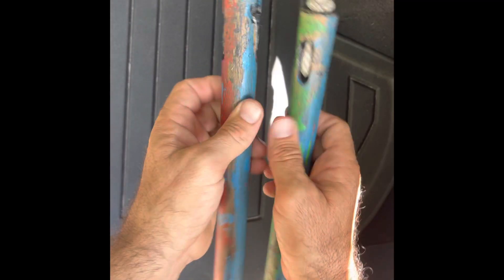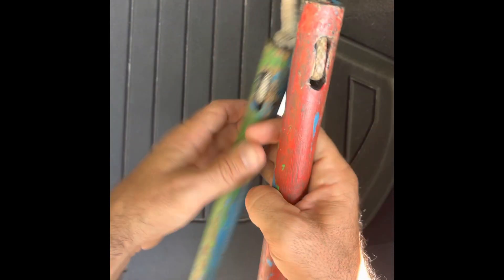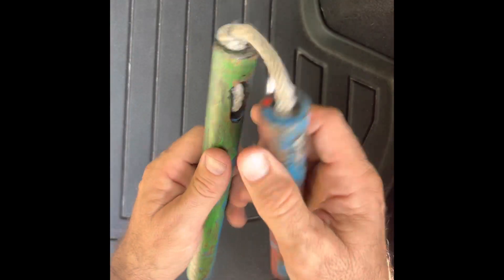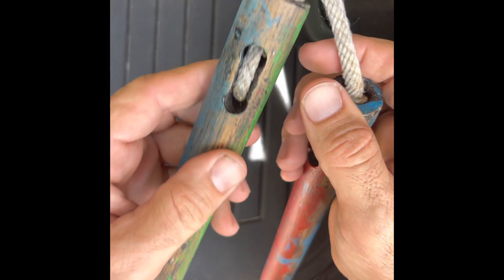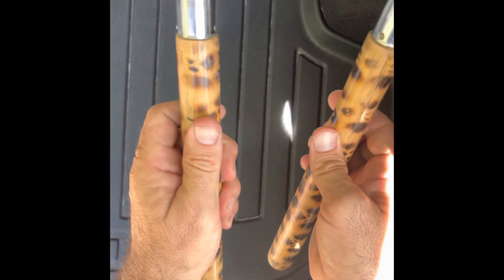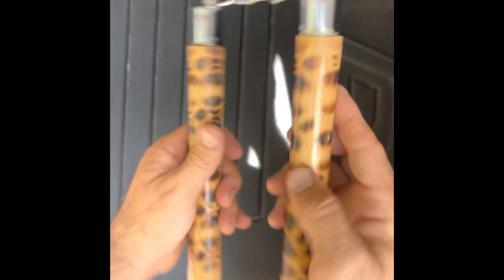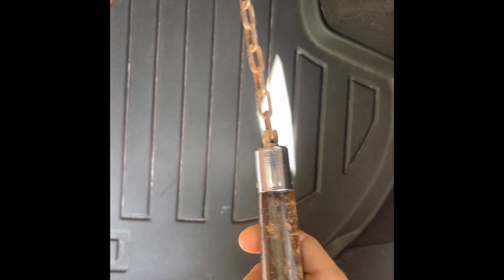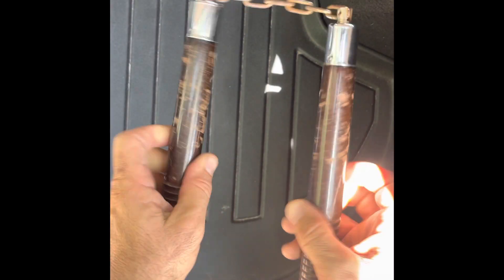Not too bad. Just to get an idea of the nunchucks I use — these right here are homemade. I made these basically from broomstick and a piece of rope, drilled a hole, ran the rope through. These I bought online — burnt rattan, still pretty light, chain ball bearings. And the heaviest ones I own are these, made out of hardwood, same chain and ball bearings.